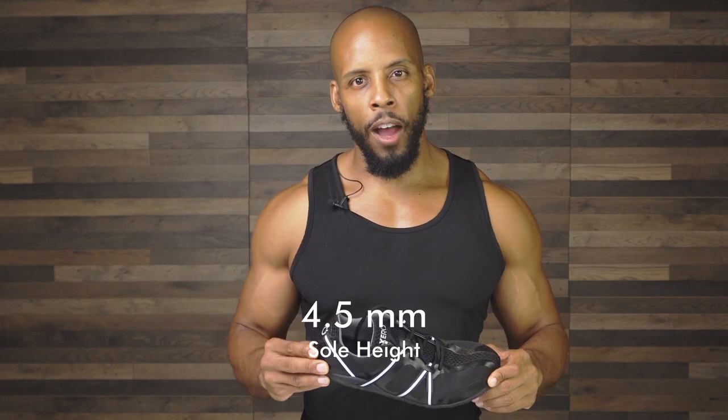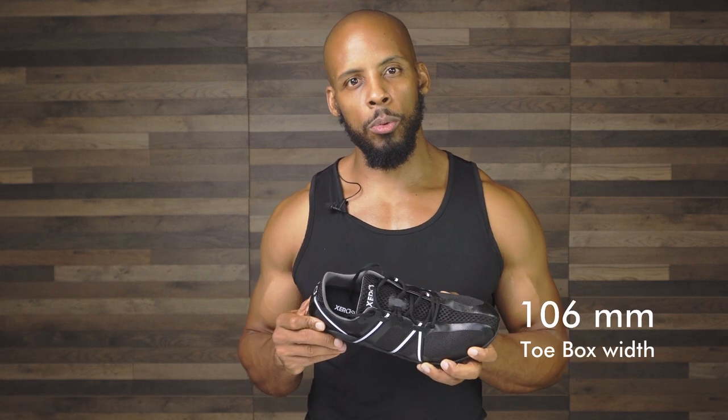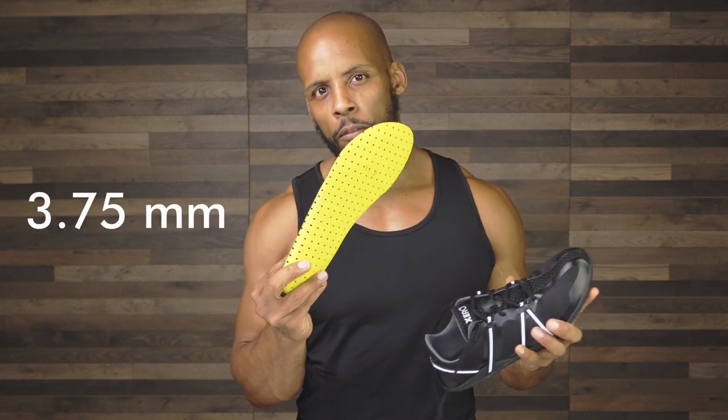It has a sole height of 4.5 millimeters, a toe box width of 106 millimeters wide, a heel width of 75 millimeters wide, and this upper fabric comes in at about 5 millimeters thick. It also comes with an insole that is about 3.75 millimeters.